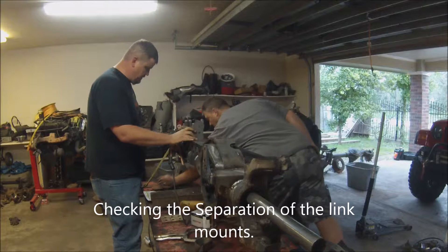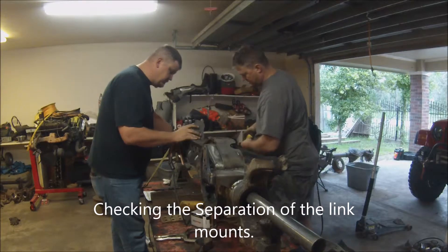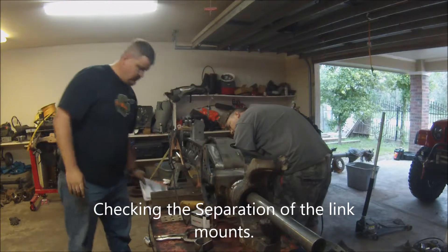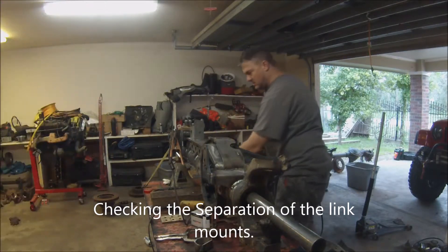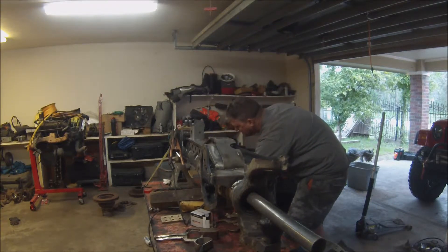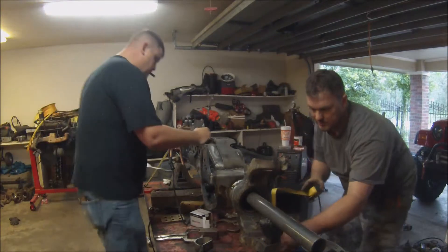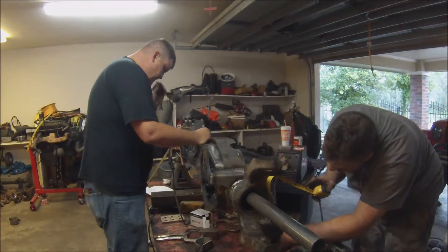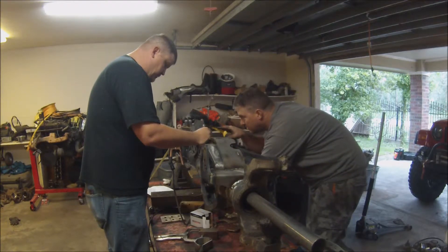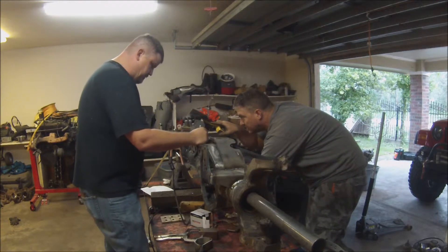So right now we are in at 16 inches and 20. So 13 and three-quarters, 15, and 22 in the corner.